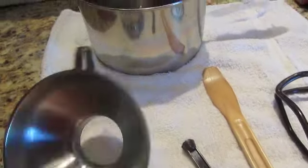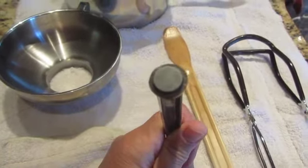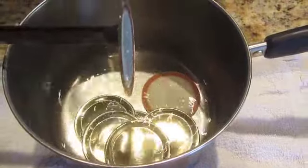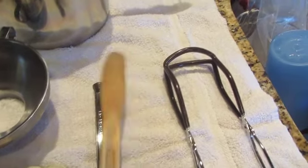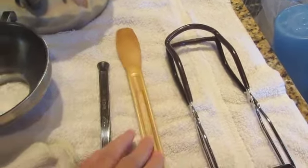I got some of my supplies out. I have a funnel, a magnet that gets the lids out of my hot water — I have the lids in hot water. I use a non-metallic spatula to go down in the jars after I have them full to get any air pockets out. And then this is a jar grabber.